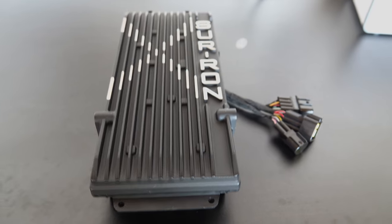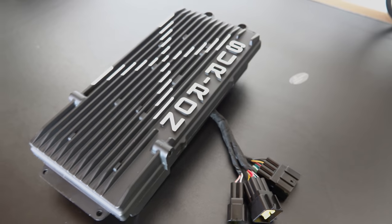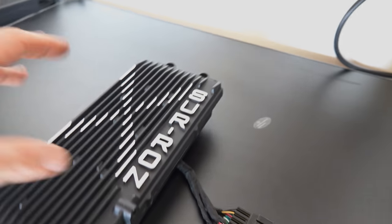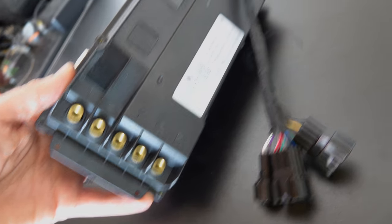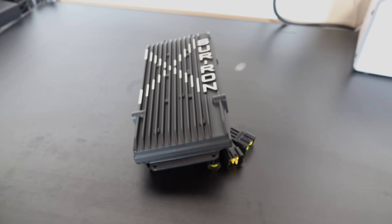All right guys, here we have it — the new Siron X controller. I was given this sample by Eric at Lunacycle to test out and give you guys my full review and comparison. It looks pretty straightforward, plug-and-play install. I see three connectors here for the harness and we're going to have the motor connections down below. So with that, we'll dive right into it.